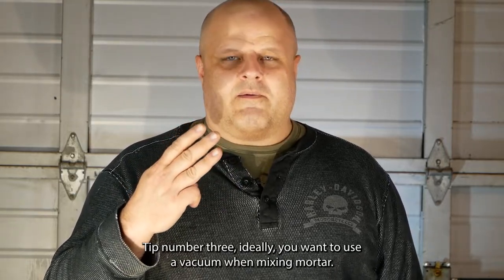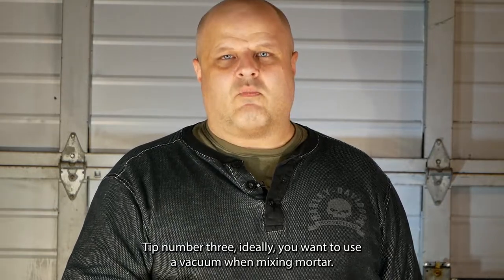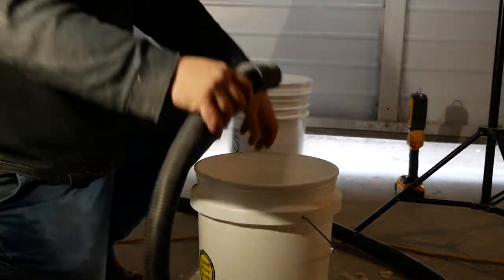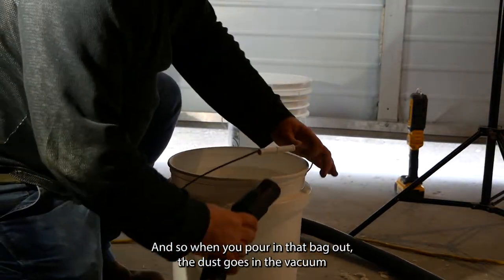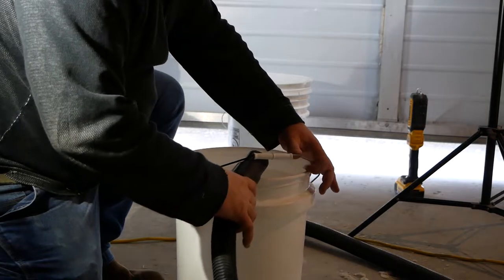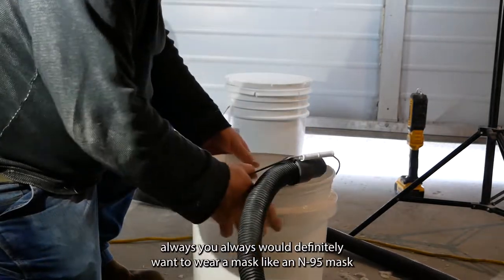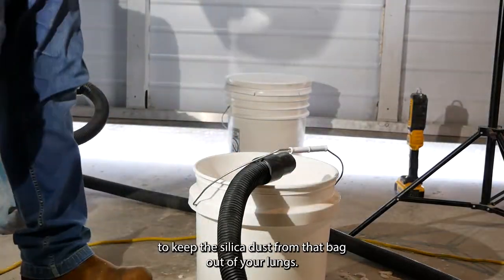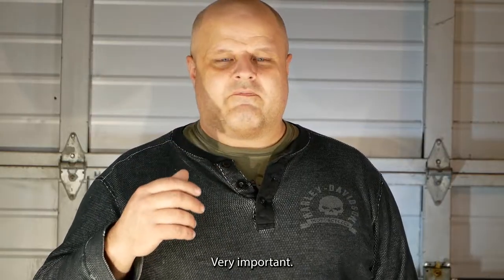Tip number three: ideally, you want to use a vacuum when mixing mortar. The vacuum keeps the dust under control, so when you're pouring that bag out, the dust goes into the vacuum. You should also always wear a mask — like an N95 mask — to keep the silica dust from that bag out of your lungs. Very important.